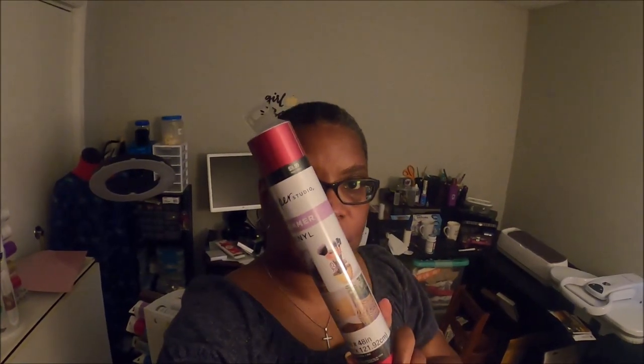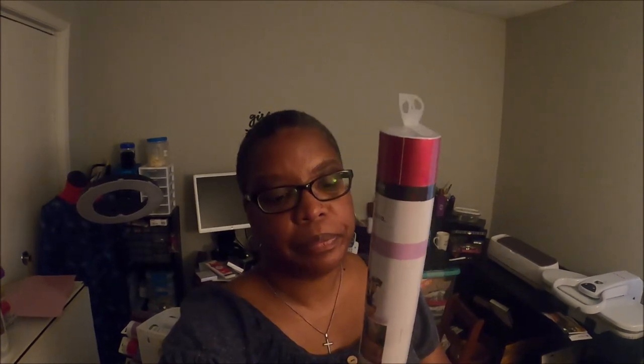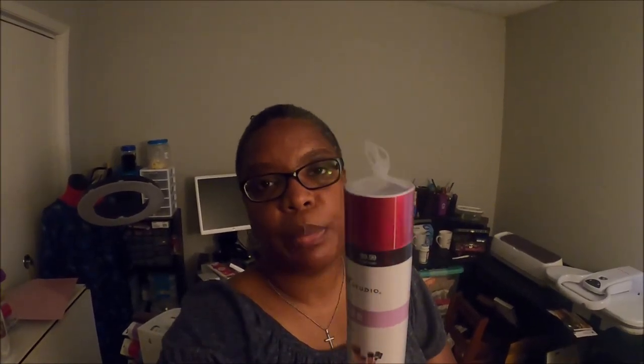I am going to use this shimmer vinyl. I hope you can see that it's shimmer vinyl and it's by Paper Studio from Hobby Lobby — that's their brand. It was 50% off so I grabbed it. I don't know if you can see the color really well but it's really pretty, and I think the design will go really well with what I'm trying to do. All right, let's get this started.